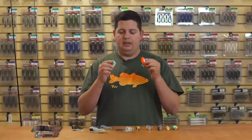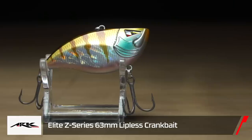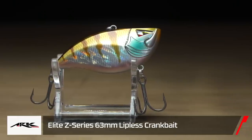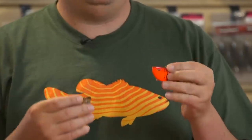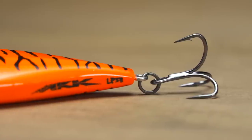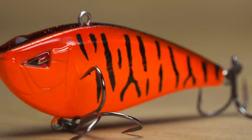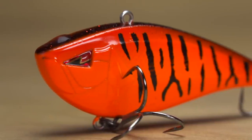First up, we got a whole bunch of stuff from Team Arc Lures. The first two are the Team Arc lipless crankbait and the Team Arc Z Series lipless crankbait. The regular lipless crank is your more traditional style — it has a nice wide wobble, super loud rattle, and comes stock with Mustad triple grip hooks. They have a bunch of great colors and come in at a great price point, around $6.99. It's an awesome bait for the price.